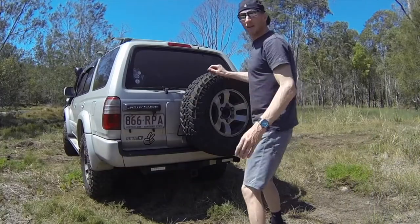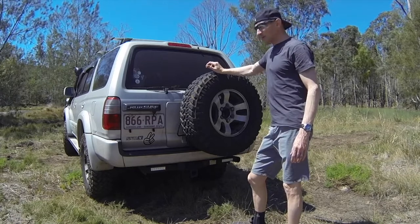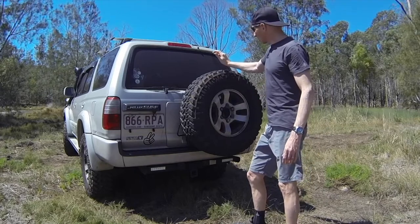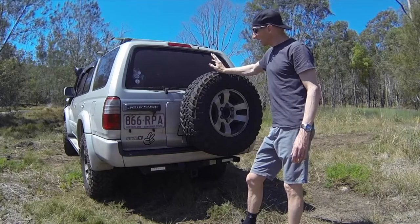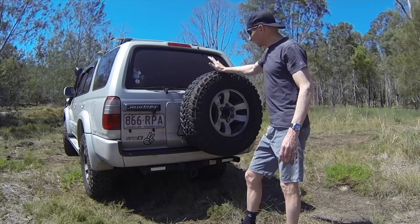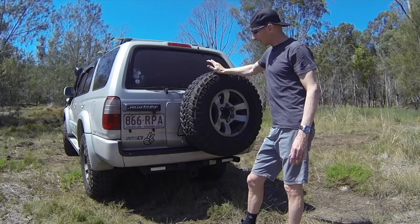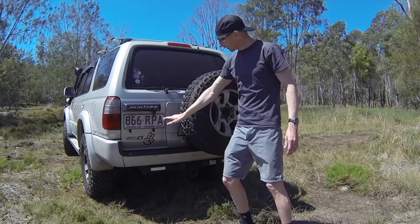I've got the spare tyre on the back. Surfs generally come with two options: spare on the back or underneath. I had a choice between two vehicles, and I decided to go for the wheel on the back because I planned to put an extra fuel tank underneath.